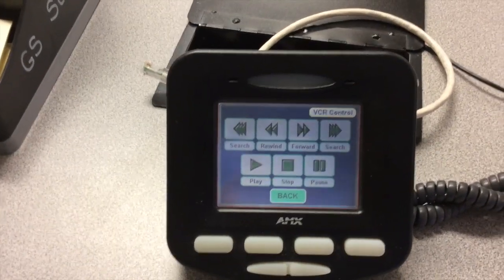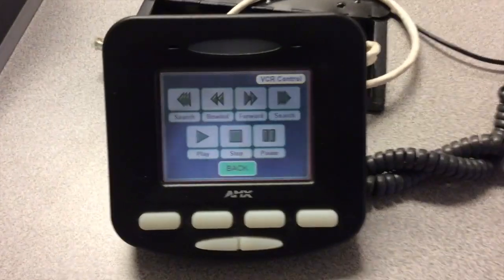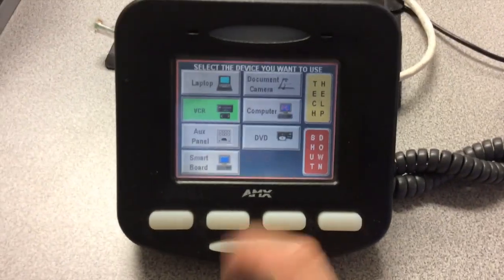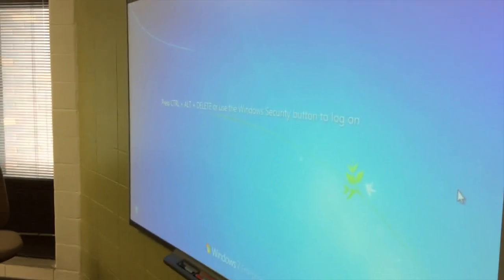You may play, stop, rewind, forward, and so on directly from the teacher station. If I would like to get out of VCR mode, I will hit the back button and then select the next feature. I'm going to go back to my computer so that up on the screen it now shows whatever I'm doing on my computer.